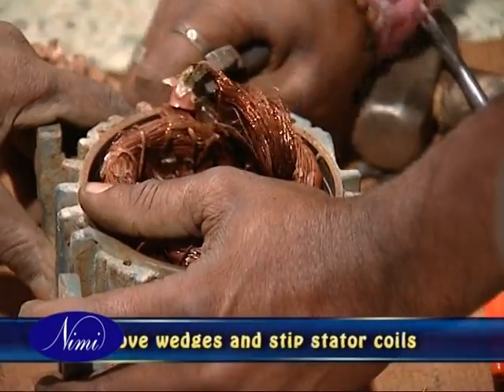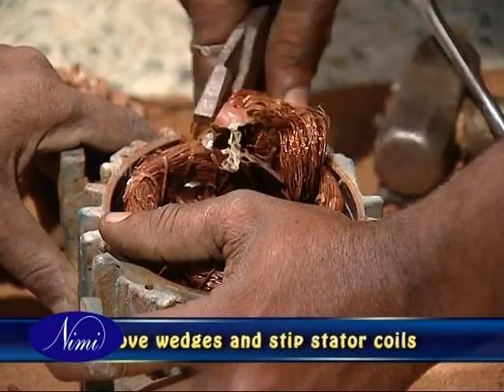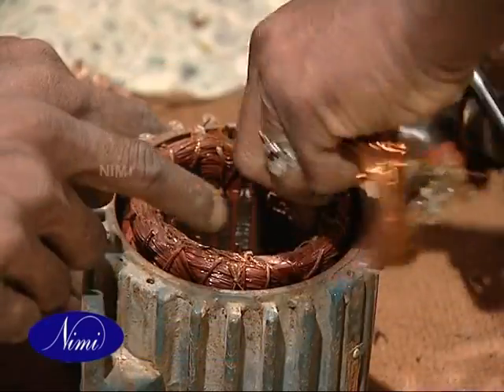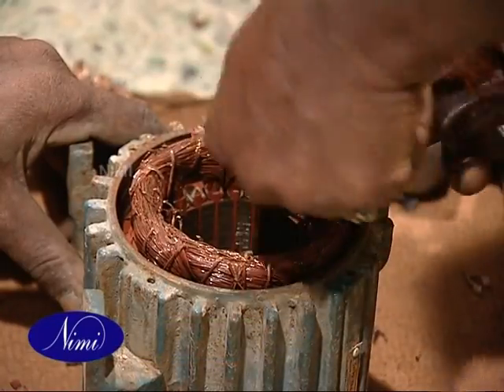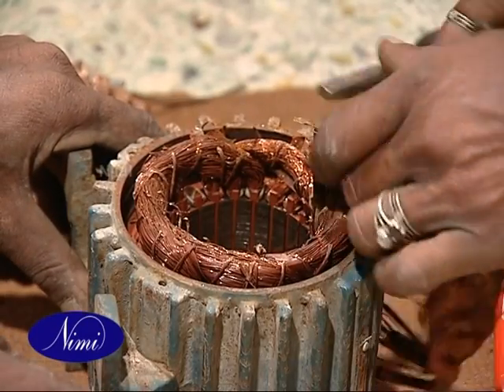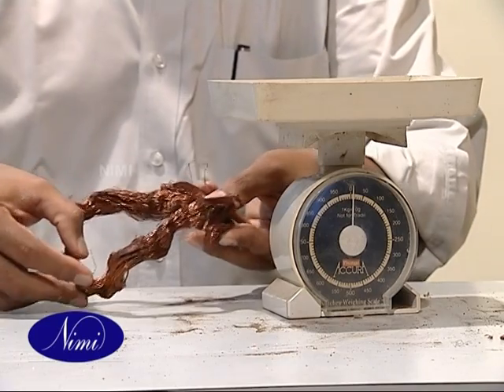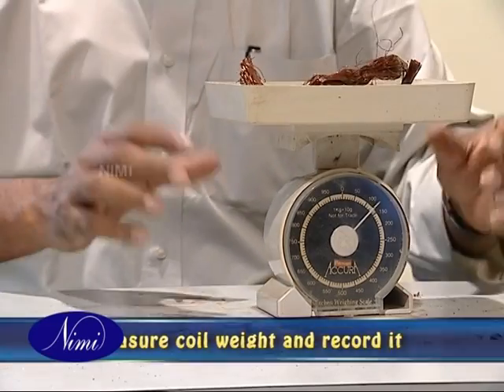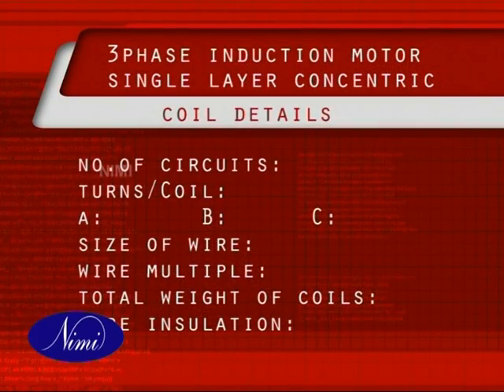Remove the wedges from the slots and strip all the coils out from the stator, except for one complete group of coils. We need this group of coils for the sake of measurement and so it should not be damaged. Remove this group of coils carefully. Check the total coil weight and record it in the table. Using the complete set of coils, measure the size and shape of the coils and record it.